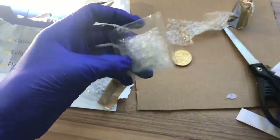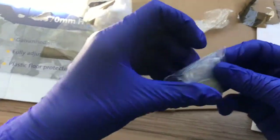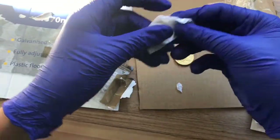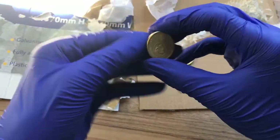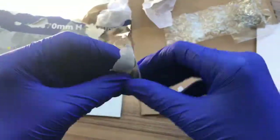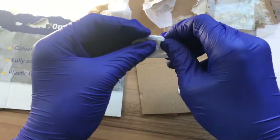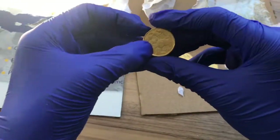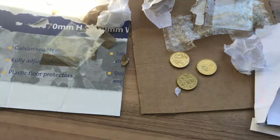Let's open this second one. Yeah, these are really securely packaged, which is quite good because it means they won't be getting damaged. Here's the second one. Last one — and this is the $1 changeover coin. Let me just clean this up and I'll bring you back.